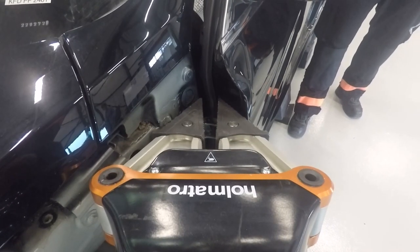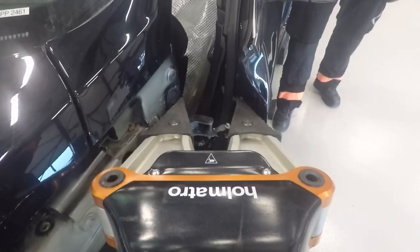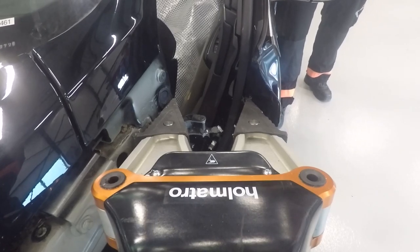When spreading a door, make sure it's closed. The lock supports the door when breaking the hinges. Best practice is working top down. The door opens like a book, away from the patient.